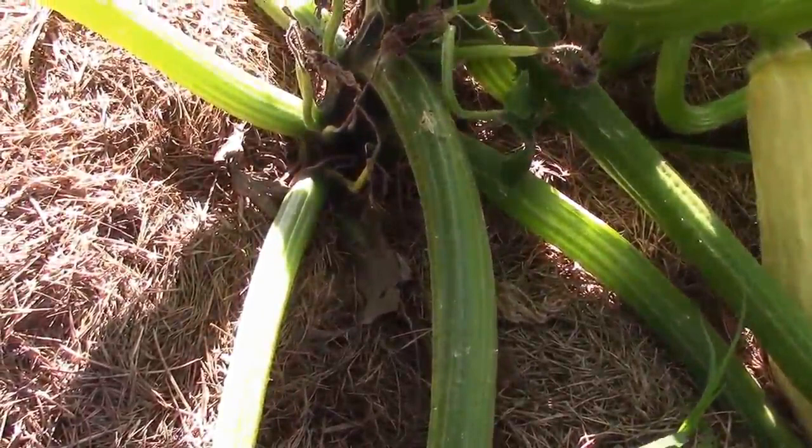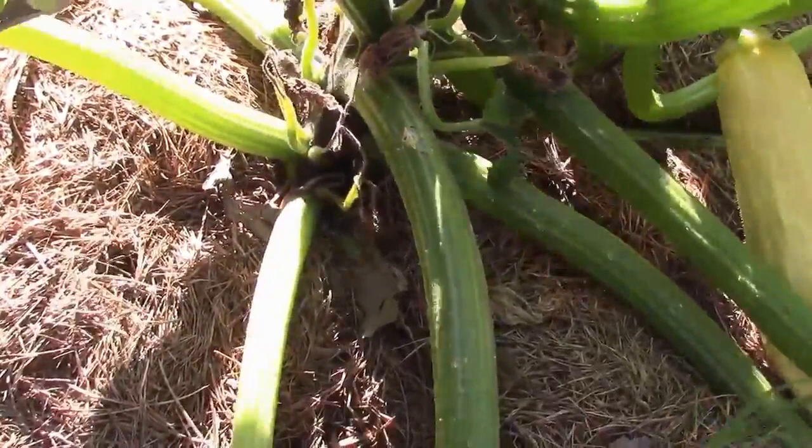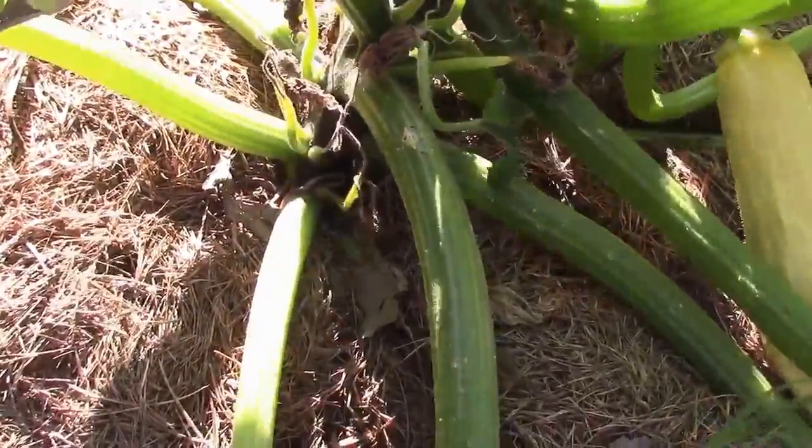We have them so bad in our area that I think probably the best time to plant would be very early or very late when the borers aren't active. Anyway, that's going to be my game plan for the foreseeable future.